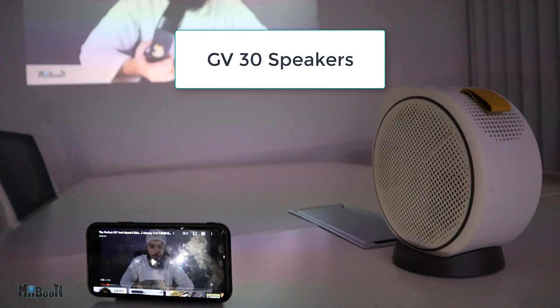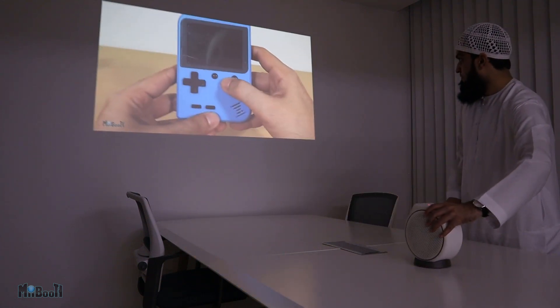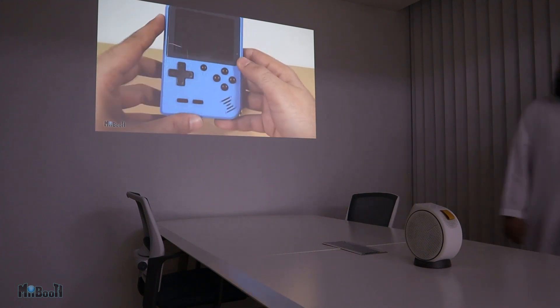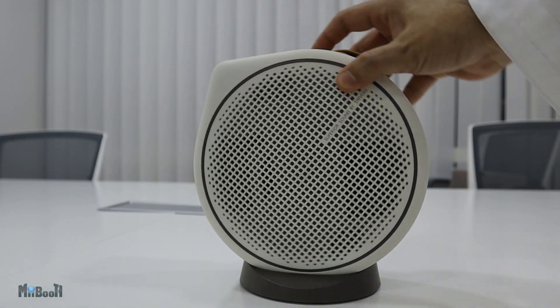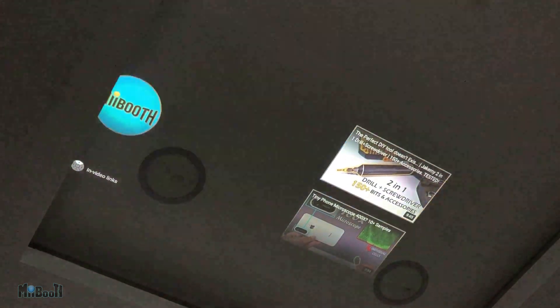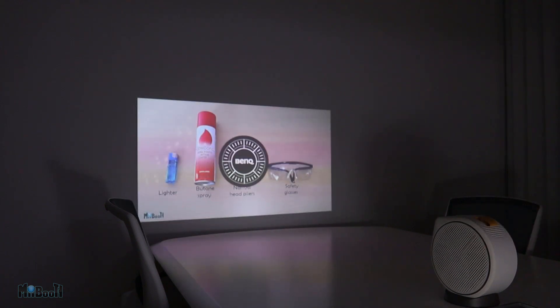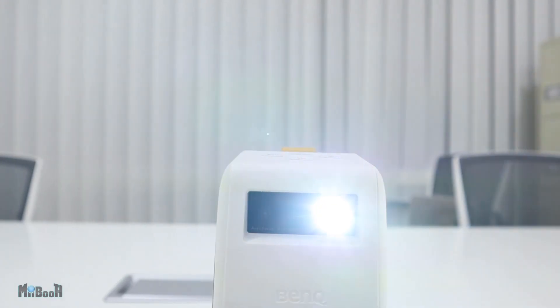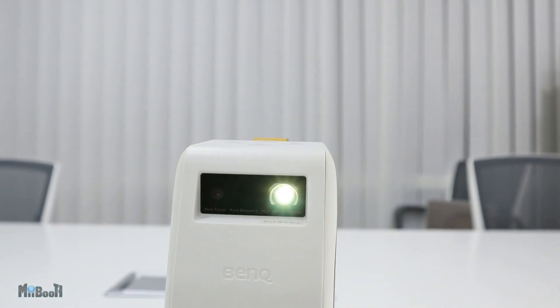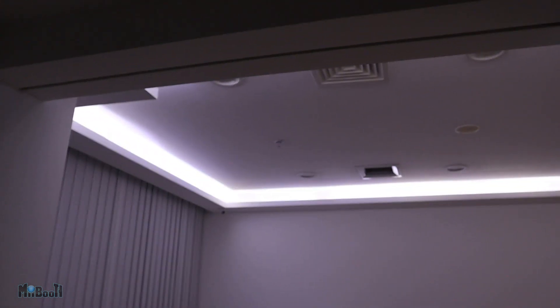The GV30 can project between 30 and 120 inches, but it is recommended to keep it between 80 to 100 inches for best results. The unique design allows for a 135-degree projection angle, so you can project on the floor, on the wall as usual, or even on the ceiling by simply rolling it in its cradle. The auto vertical keystone correction and autofocus make sure you have a perfectly rectangular and sharp image at all times. The GV30 also comes with an LED, so you don't have to worry about any lamps, and this LED is capable of producing 300 lumens of brightness — which is plenty bright even in a room with some ambient light.